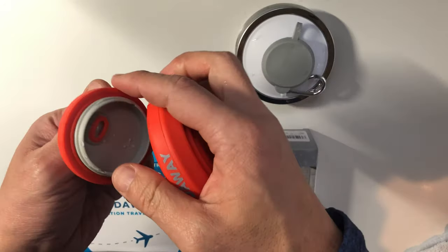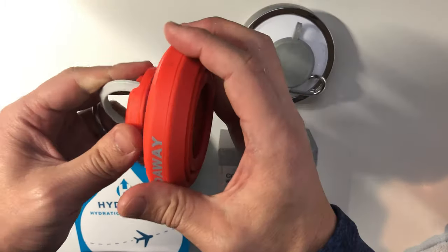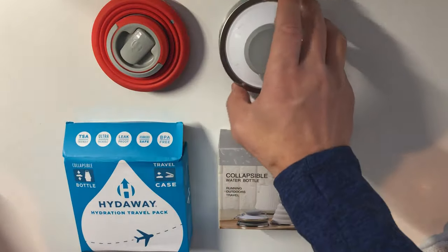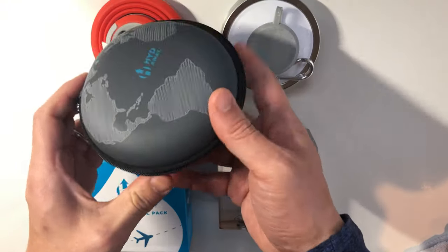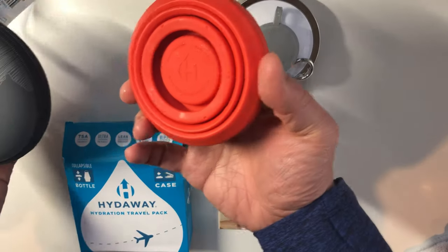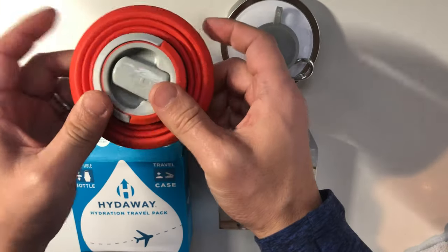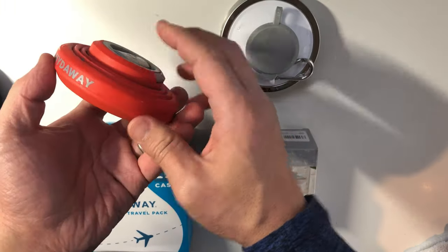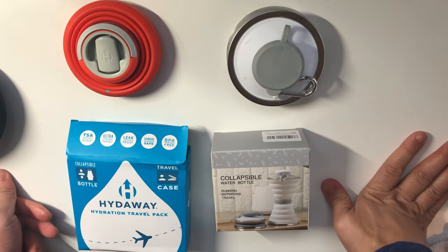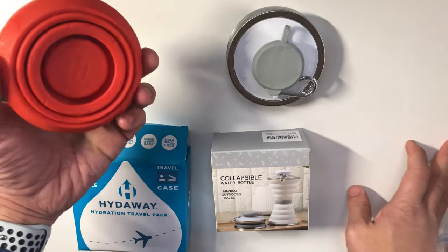I did hear some complaints about the o-ring, but so far I barely noticed it so I think it's okay. I bought the one with the carrying case, but in hindsight the carrying case is just extra weight in my bag, so I'm probably just going to carry it around without the case. I hope this was helpful — if it is, great; if it isn't, let me know. Good luck and happy travels!